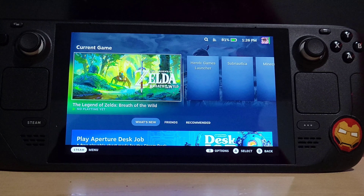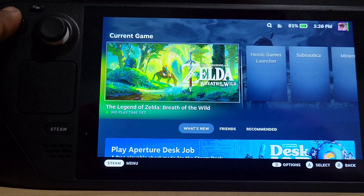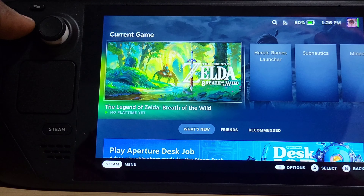Hey, what's up guys? It's your boy BorderlandsGamerX, and today I'm going to have a long-awaited video that took me so long to make. This is the Steam Deck's gameplay, as you guys can see. I already have a Nintendo Switch with this game, but I'm going to show you guys how it looks on this.